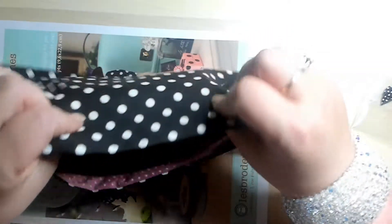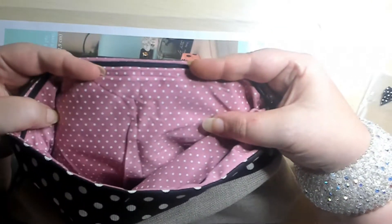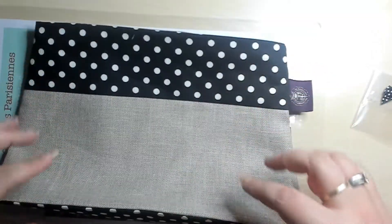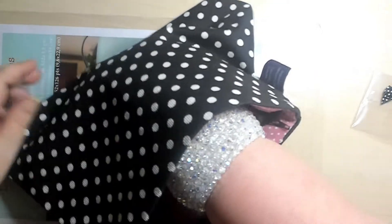The inside actually looks very nice — a little rose color with polka dots. So what is going to happen here is that it's just totally closed, and you're like, how are we going to stitch that? But when you go in here and pull the inner out, you can see there is a hole in it.